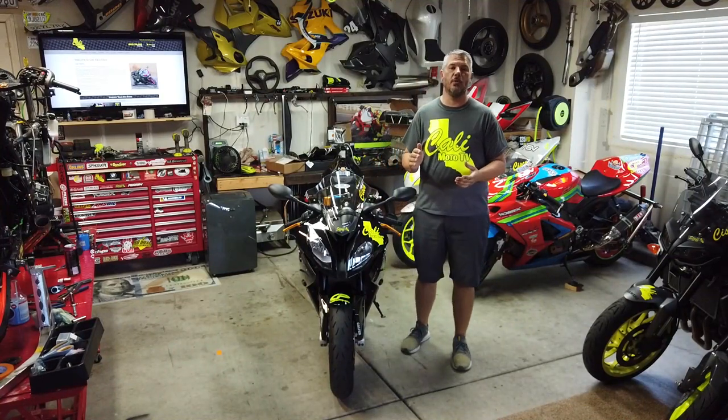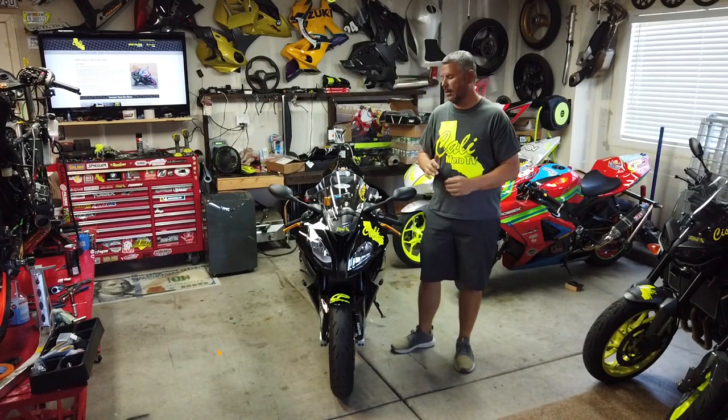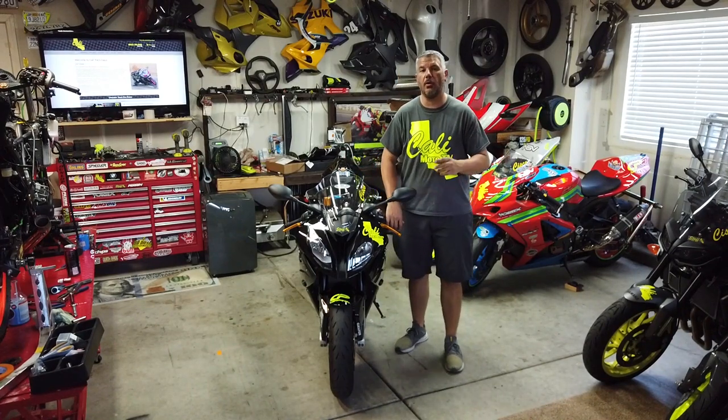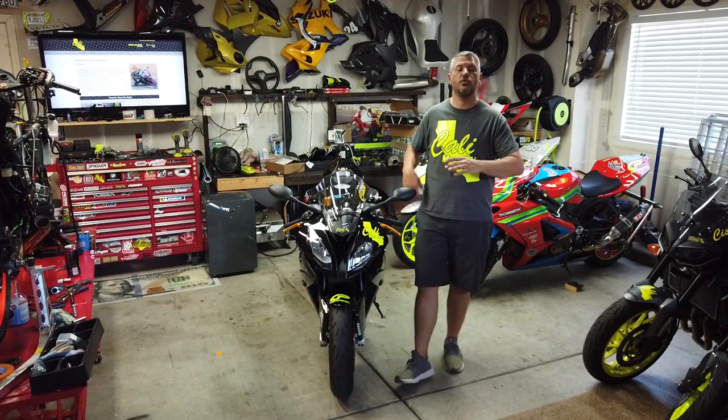What's up everyone, I'm Bill, I'm with Kali Moto TV, also with Kali Track Days, and we are back in the garage today. Today we are getting our 2015 BMW S1000RR prepped for our May 20th Track Day.